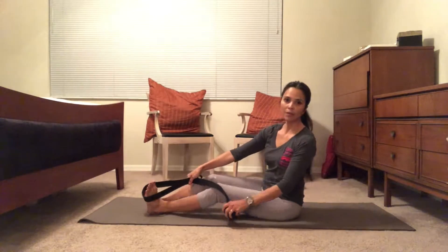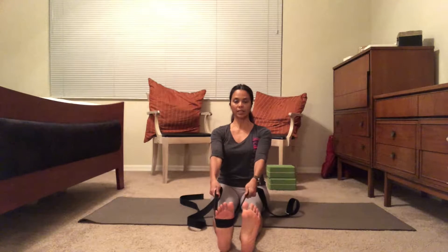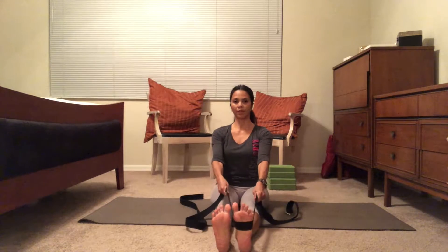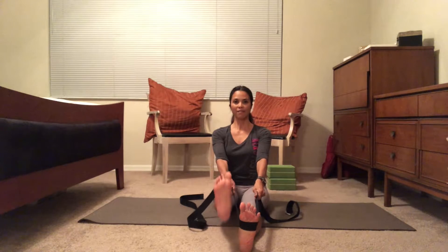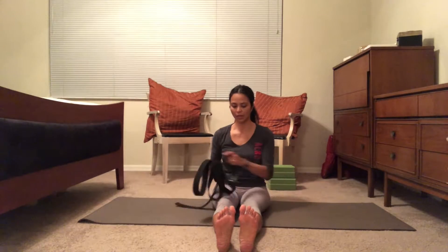We're going to do one more set of those, and this time I'm going to face you so you can see what my feet are doing straight on. Slip the left foot out — arms are fully extended — one, two, three, four, five, six, seven, eight, nine, ten. Left foot slips in, right foot slips out — one, two, three, four, five, six, seven, eight, nine, and ten.